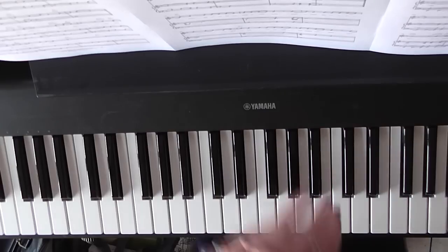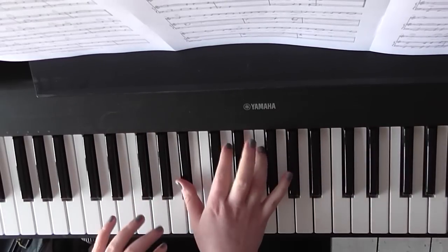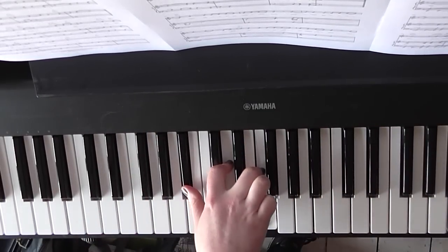All we're doing with the first chorus really is block chords. Block chords being when you don't play the notes one after the other or in a pattern — you're playing all of them at the same time in a block.